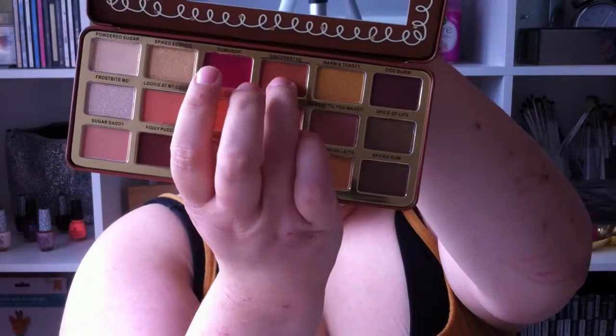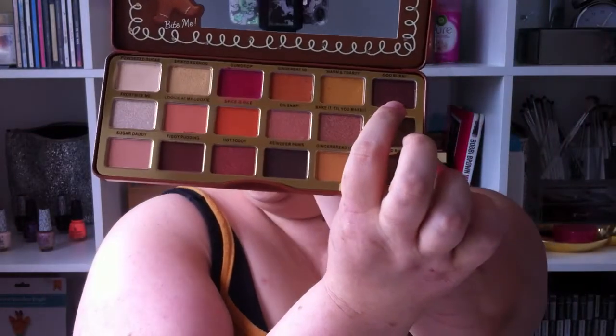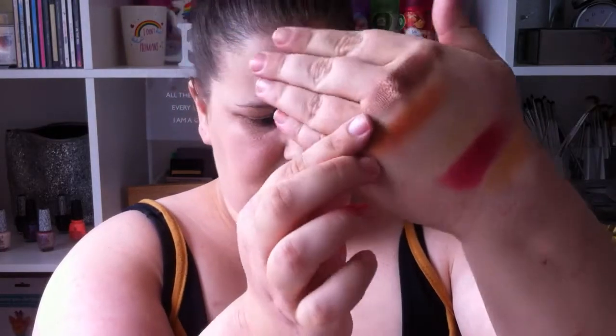The next one is Gingerbread. The next one is Warm and Toasty — this one is sparkly, more like a deeper gold. The next one is Auburn — oh I like this one, it's like a brown but it has a shift of pink. It's a very unique color, I really like that.